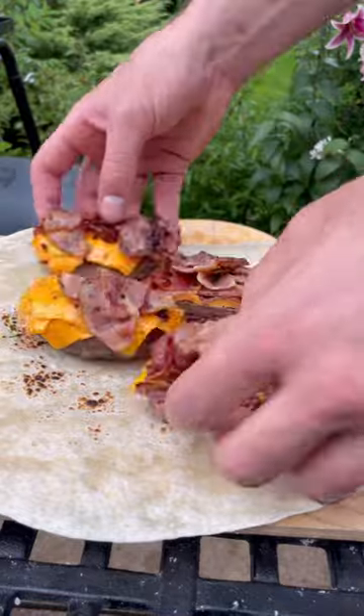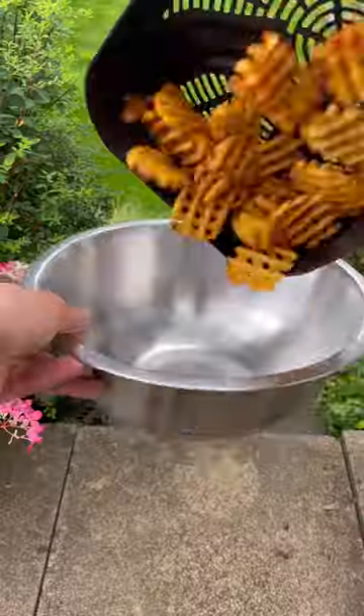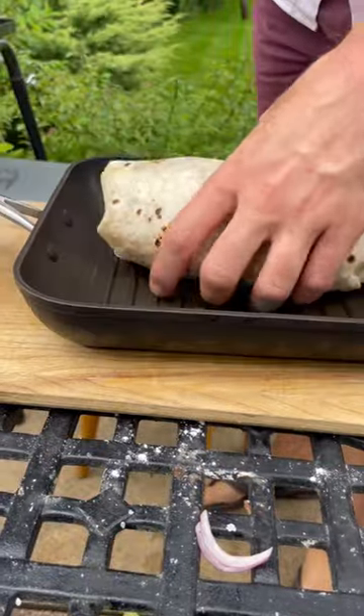Then heat my tortilla, laying these on and slice up all of these bits, then tip this and mix to make a burger sauce, along with some fries tossed up in some spice. And I'll get a few of the usual suspects loaded on before wrapping it up into a burrito and seal it.